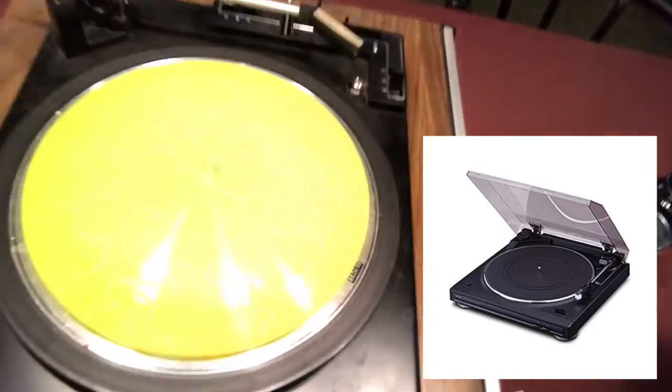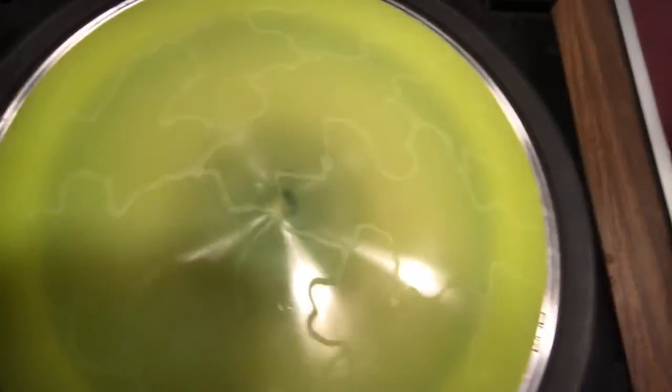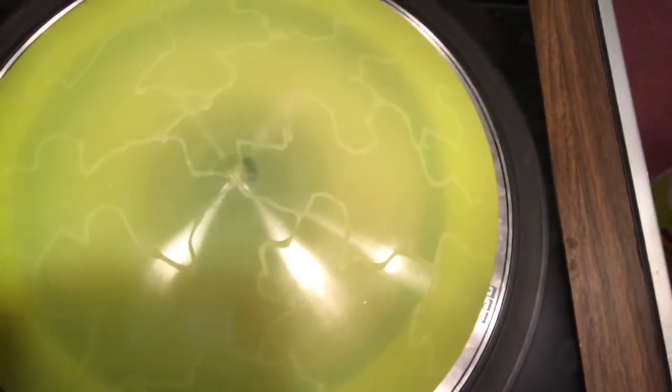So I've got it centered on the turntable, and what I've done is I've taken some glue and I've kind of created a lightning bolt, cracked egg kind of look. The glue's going to act as a bit of a barrier, so anything I dye on top of that isn't going to take, so it'll stay yellow underneath.